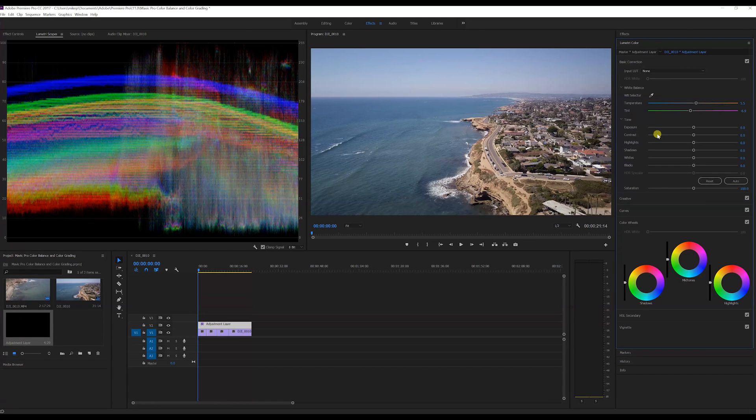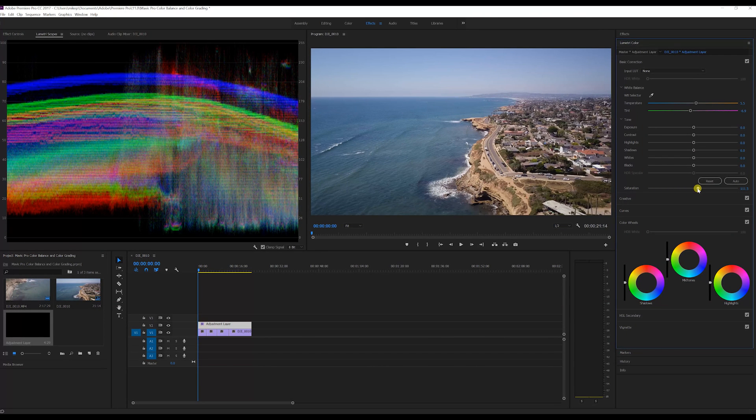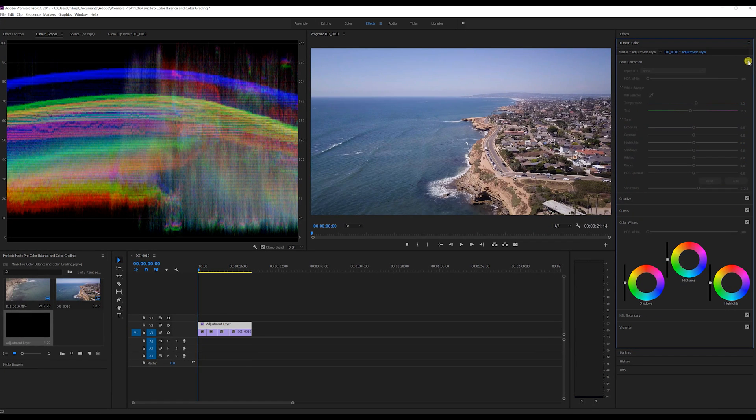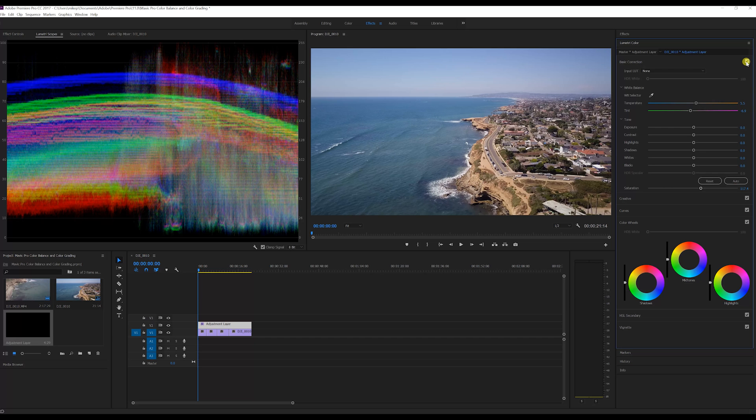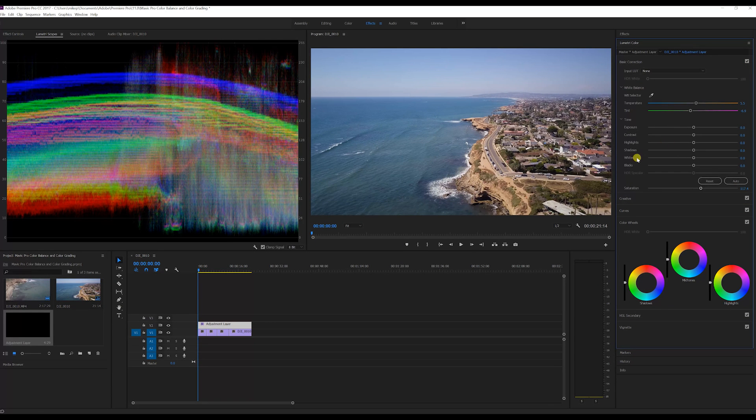Now I come back up and grab the saturation slider, slowly bringing it up. Around 111 looks pretty good — clicking on and off you can see it added some nice blues. Maybe just a tad more up to 118. Click on and off — I think that looks pretty good.